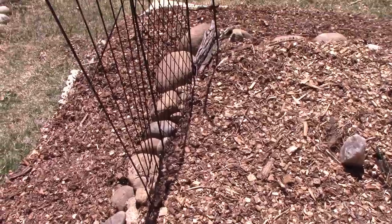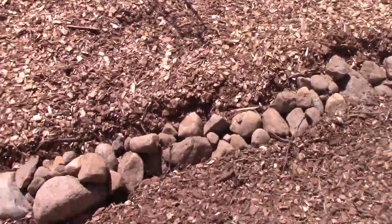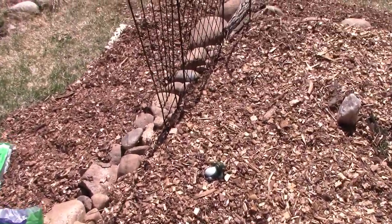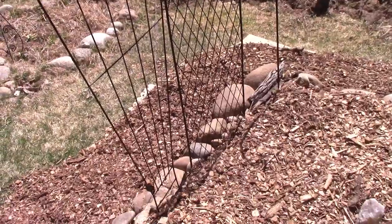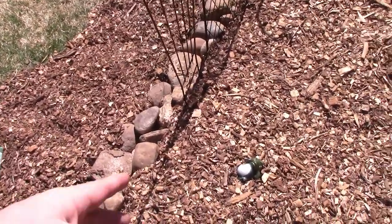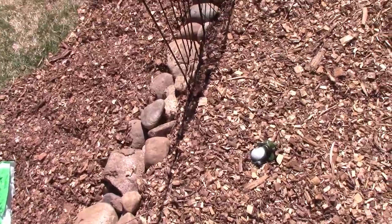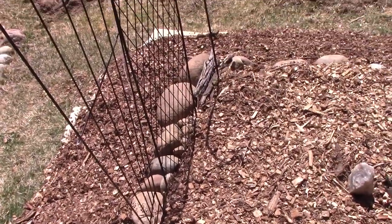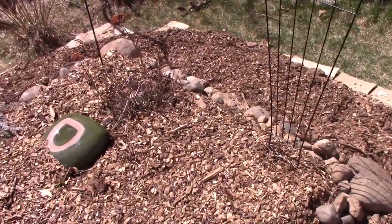I'll show you how to put snow peas in correctly so you can have maximum growth, and it's easy to do. You guys have seen that I expanded this bed and I'm going to start some peas on the edges. You try to put them so they can run up a trellis. It will throw a little shade, but within an hour or two my shade is pointing directly away, so I don't think it's going to throw a huge amount of shade on my garden.